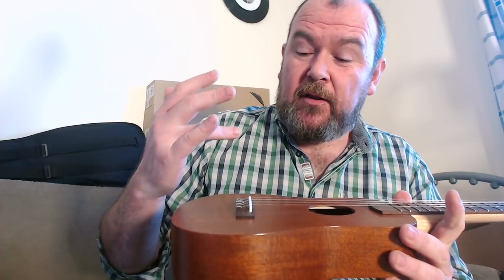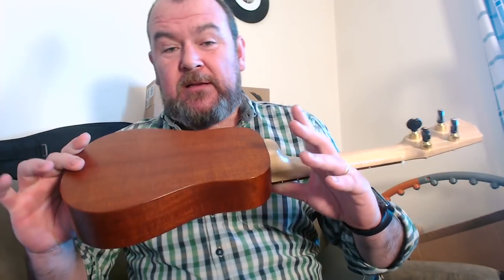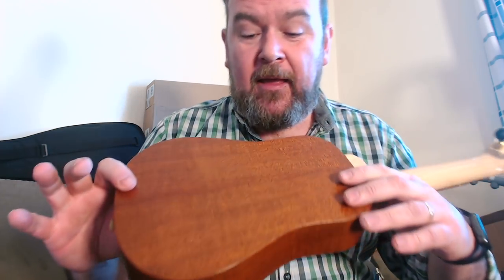All solid woods — this is all solid Cuban mahogany, very old mahogany because it comes from 80-year-old tonewood supplied by Pete Howlett. Two-piece top, two-piece back, two-piece sides, flat back.